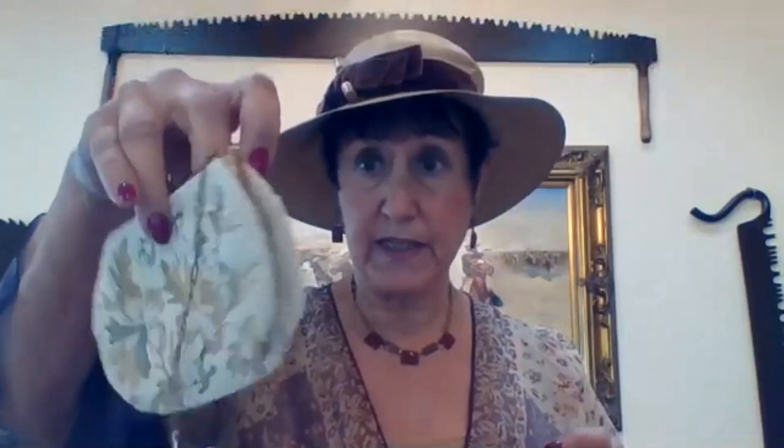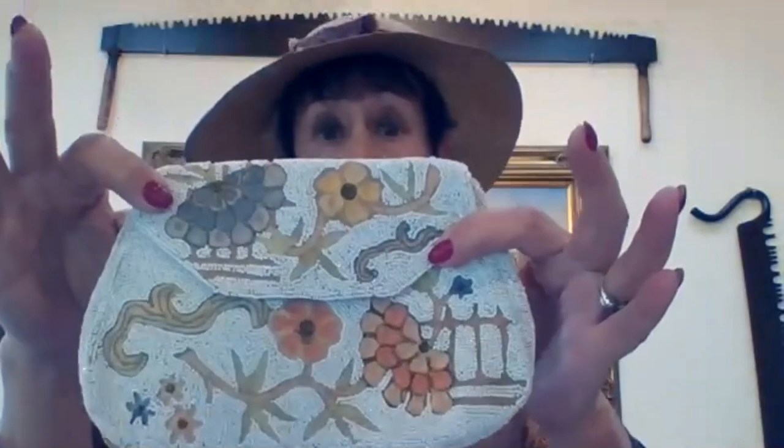This particular beaded bag — again, I don't really collect much. This is our era; this is something we would wear maybe in the late afternoon. It's made of seed bead with a counted-type embroidery on it. This starts to get into 1930–31 when they began to have a more envelope-style purse.